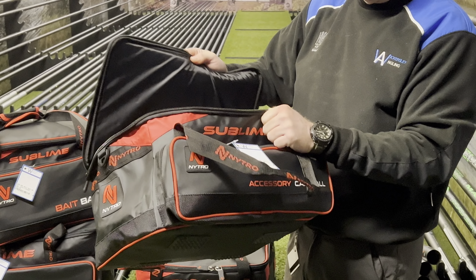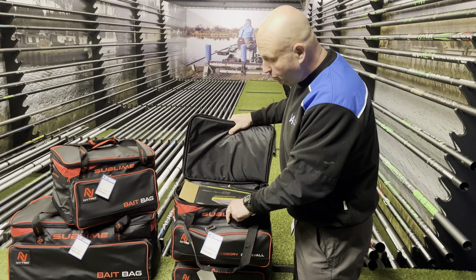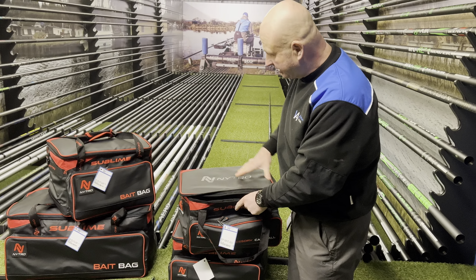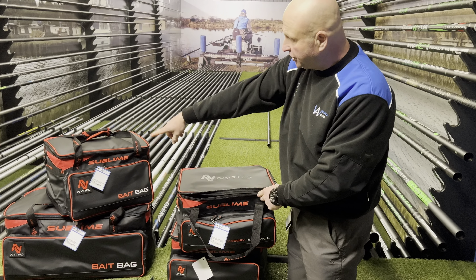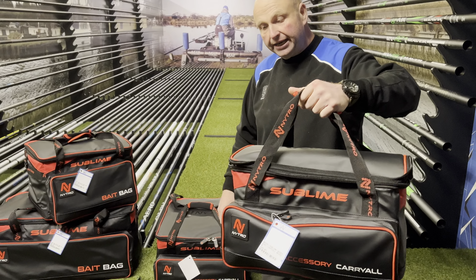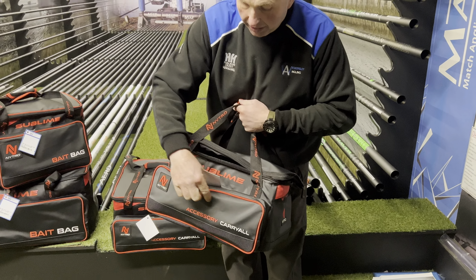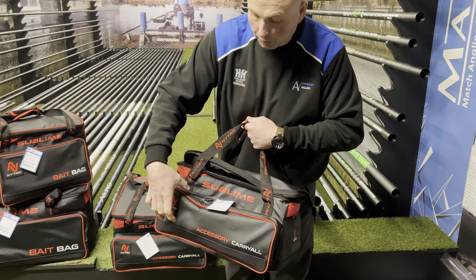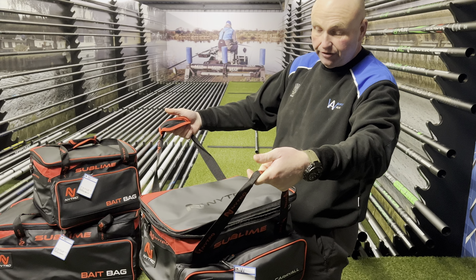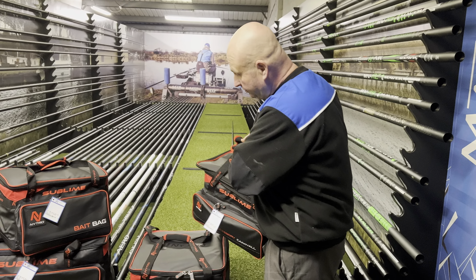The standard size would be lovely for commercial fishing with a few pellets and stuff like that. These are nicely padded — the insulation is in the bait bags — but these carry-alls are nicely padded so they all stand upright. It's a nice white material with a little pocket on the front, so you could put a couple of hook length boxes in there, along with catapults and swim feeders.